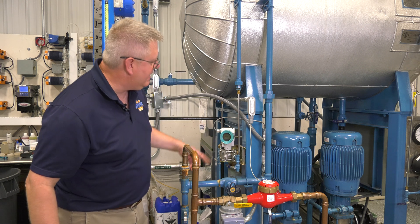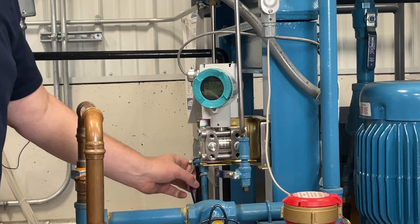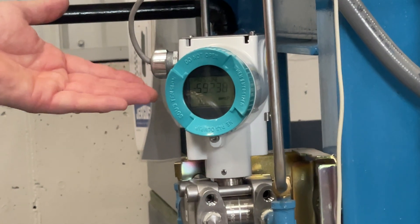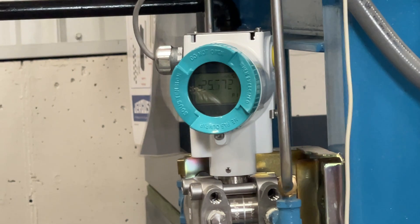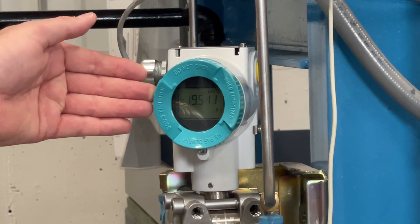I've got a reading of negative 18.6. If I flush that leg, I'm going to go to the maximum scale reading in that direction. If I close that drain, it's already still full of water and it's going to normalize at that same value.